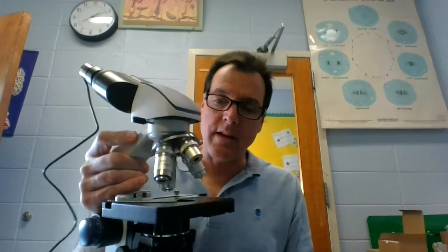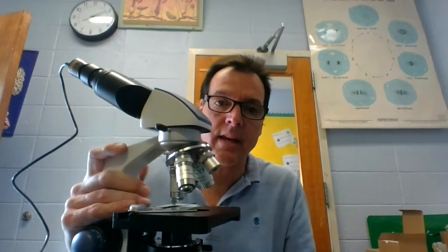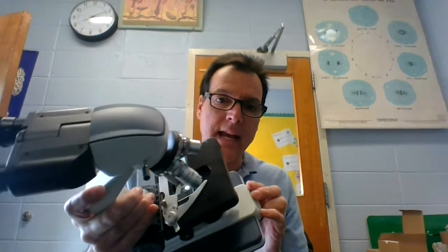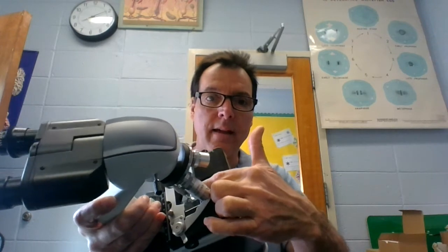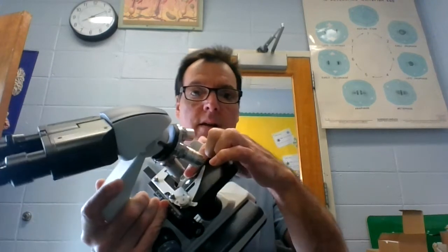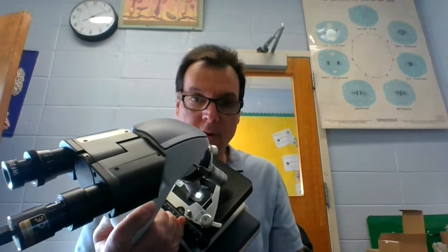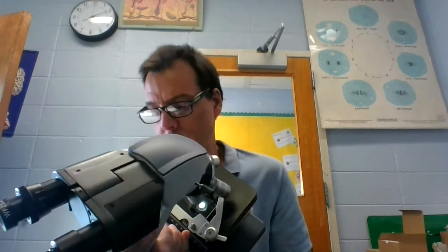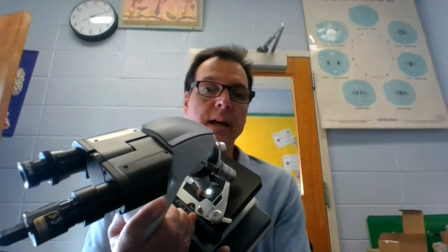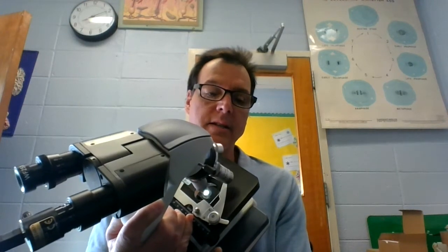This microscope is called a light microscope. The reason the specimen needs to be thin is because the light — you can see the light here in the center, that little spot there is the light. There's a switch on the back and the switch turns on and off the bulb.